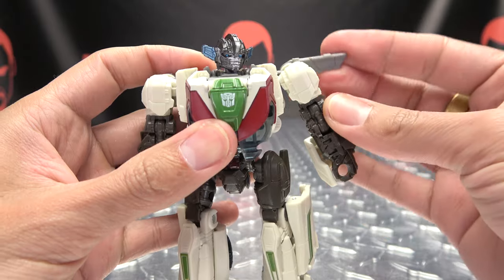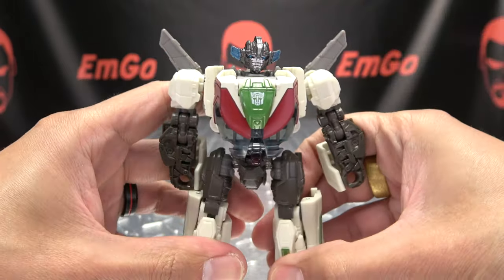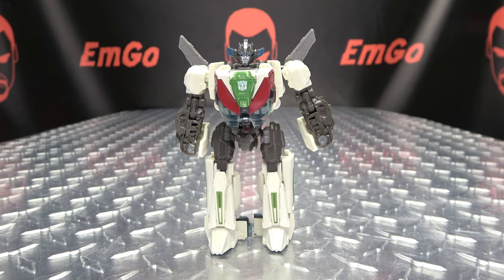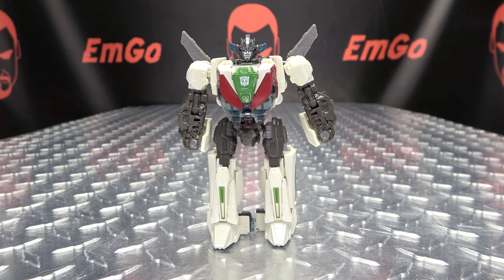Then you just bring up these little wings here, and there you have Wheeljack back in robot mode.